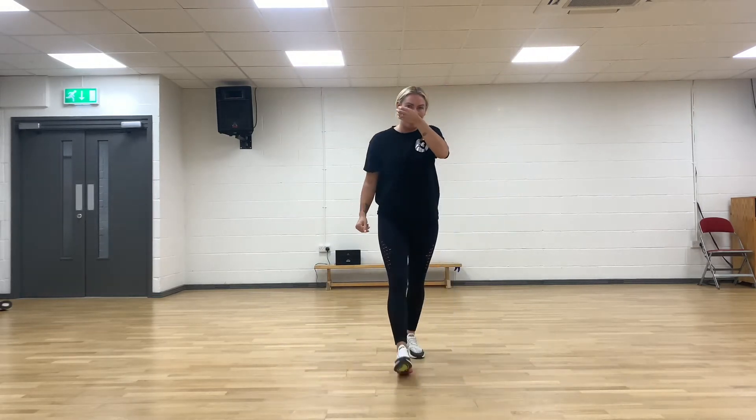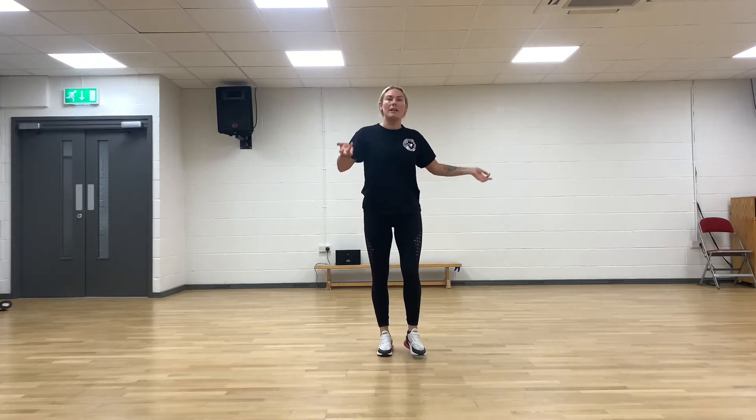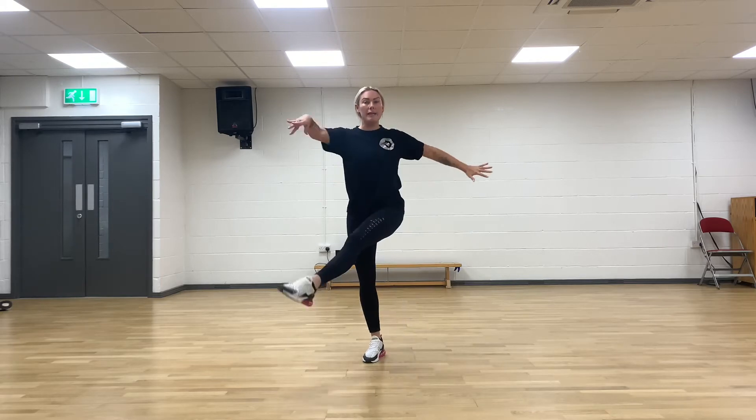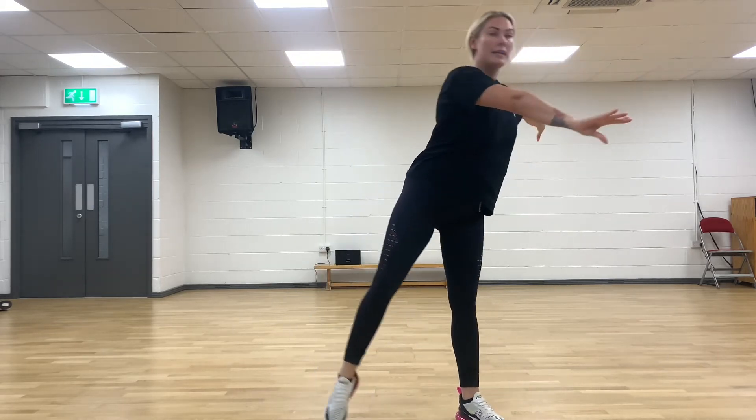Okay, let's go from the beginning. Five, six, seven, eight. Flick, flick, rock back, tap. Flick, flick, rock back, tap. Right, left. Quick, quick, quick, quick, step. Hit, down.